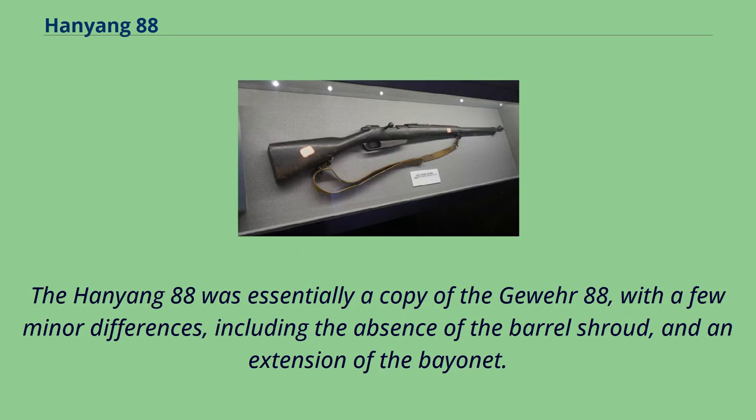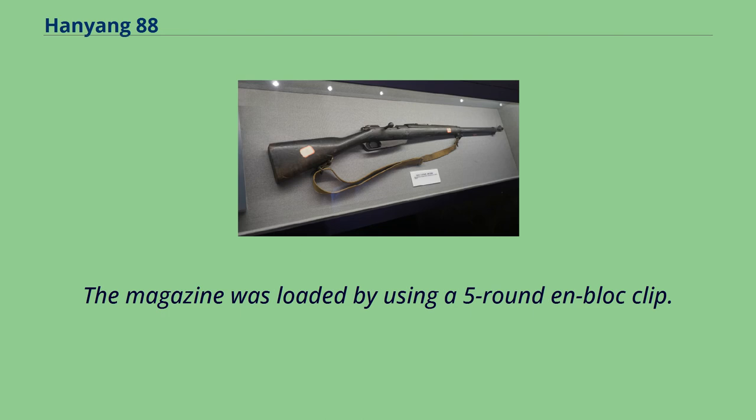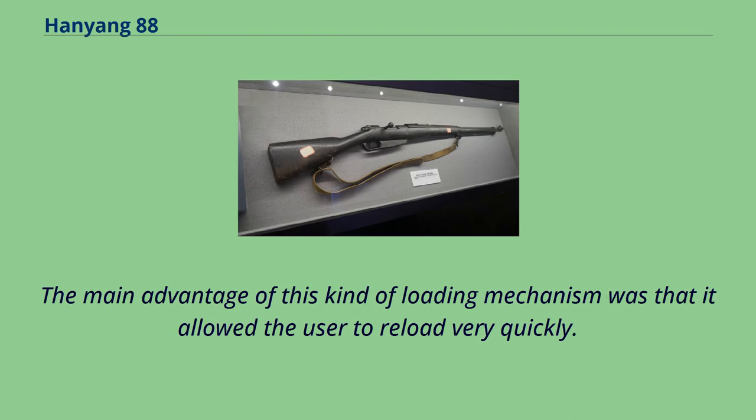The Hanyong 88 was essentially a copy of the Gewehr 88, with a few minor differences, including the absence of the barrel shroud and an extension of the bayonet. It was a bolt-action rifle that cocked on opening, and its Mannlicher-style magazine could hold five 7.92×57mm Mauser rounds. The magazine was loaded using a 5-round en-bloc clip. When the last round was chambered, the clip would fall out of the magazine via a hole in the bottom. It can also be equipped with a bayonet.